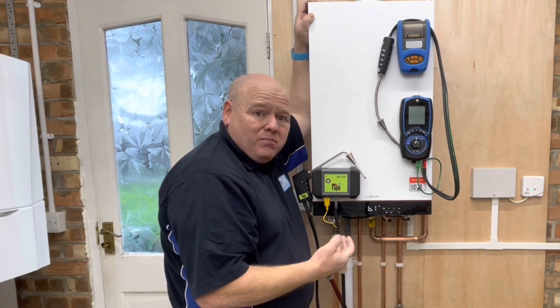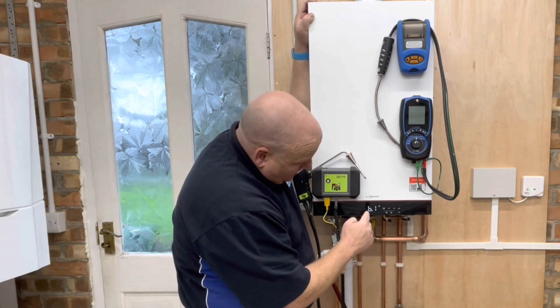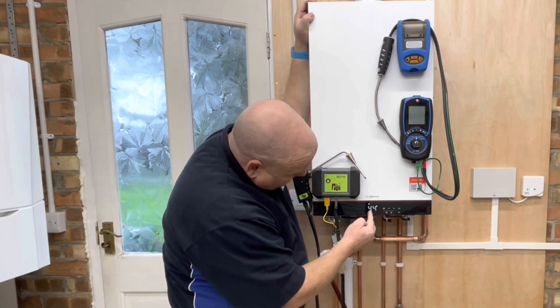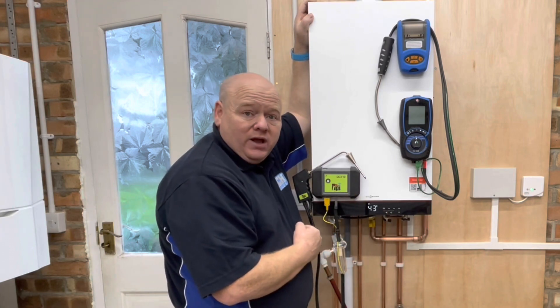To come out of that, all you need to do is go back to off and click OK, so you're taking it back out of service mode. Then it'll go back to B1, and to come out of there you just click on the three lines and it'll take you back to your normal display on the front.